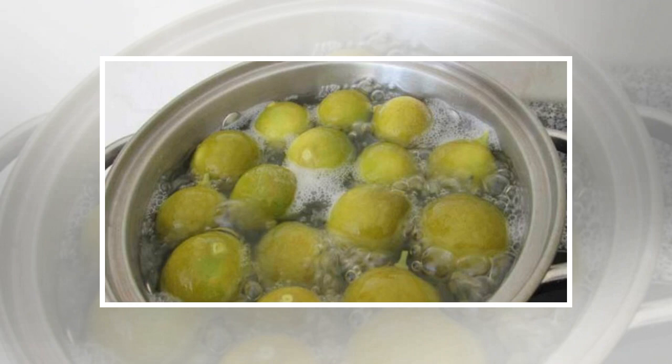Lemon juice stimulates bile production in the stomach, improves the function of the gastrointestinal tract, prevents digestive issues, and burns fat in the body. This powerful drink will improve your overall health and also help you lose weight quickly and naturally. Have a nice day and feel the difference in your body.